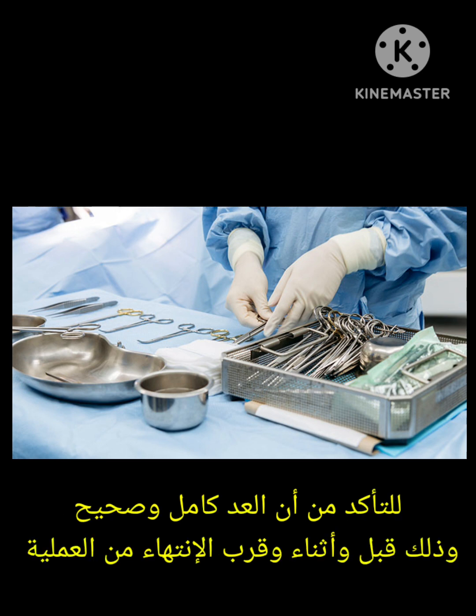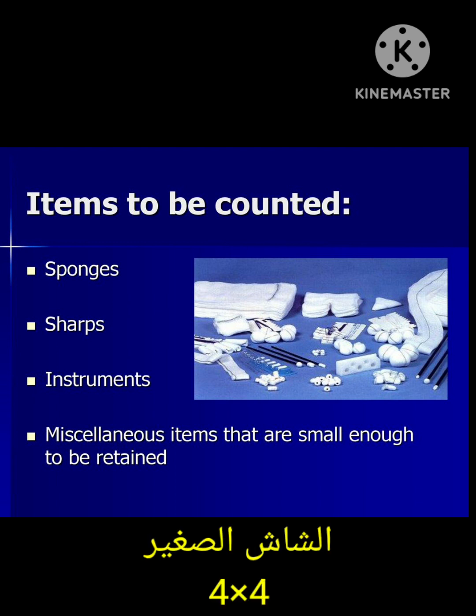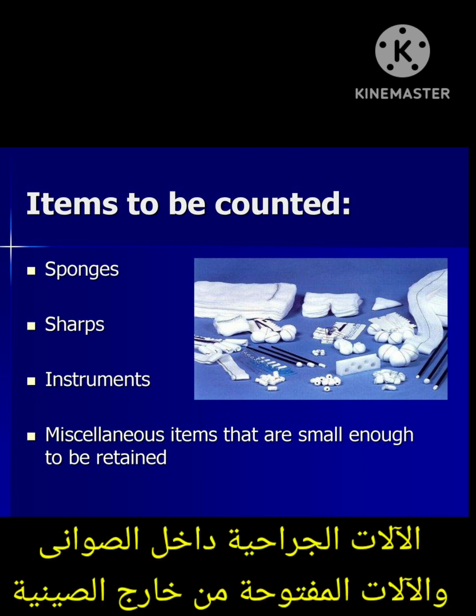What items should I count? I need to count all the sponges — the small ones and the big ones. Small ones are 4x4 gauze and the big ones are abdominal lap. Sharp instruments or sharp items like needles, knife, and sutures, and all the surgical instruments inside the trays.